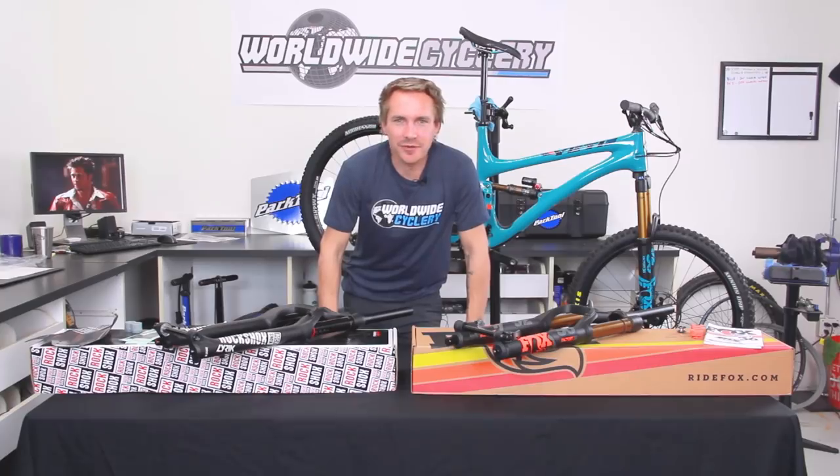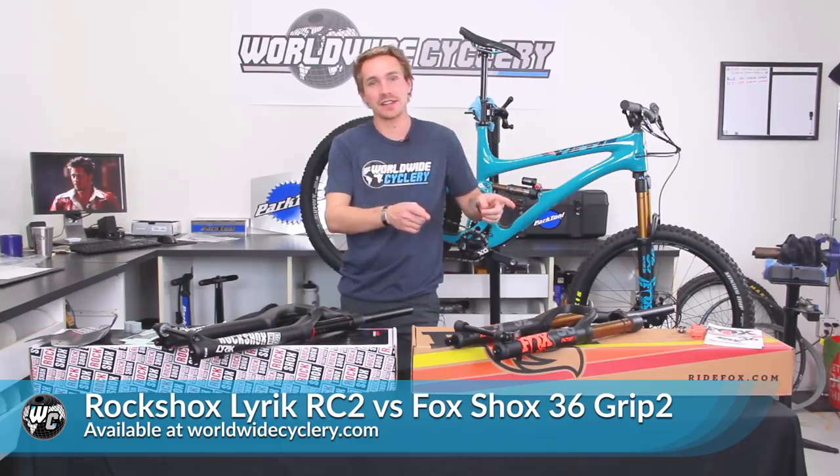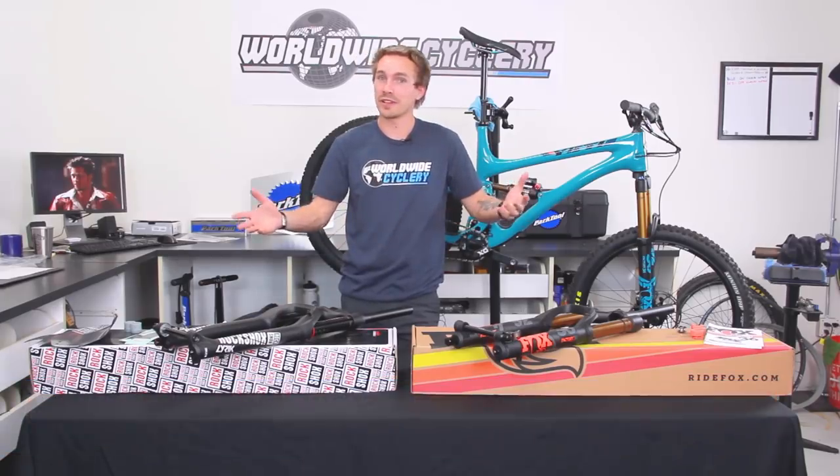What's up guys? I'm Jeff, the founder of Worldwide Cyclery, and right here we have a battle of the greats as far as mountain bike suspension forks go. These are the 2019 RockShox Lyric RC2 and the Fox 36 Grip2. We're going to see which one comes out on top.